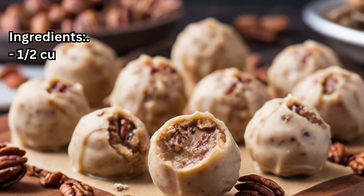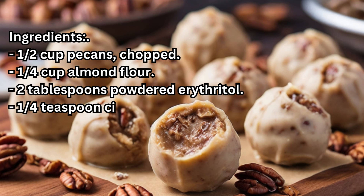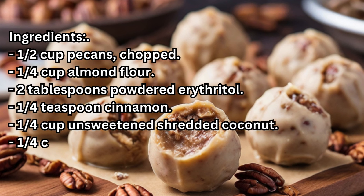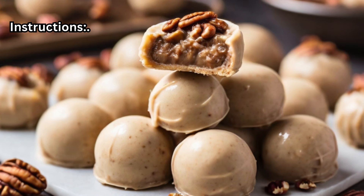Ingredients: half a cup chopped pecans, a quarter cup almond flour, 2 tablespoons powdered erythritol, a quarter teaspoon cinnamon, a quarter cup unsweetened shredded coconut, a quarter cup melted coconut oil, and half a teaspoon vanilla extract.